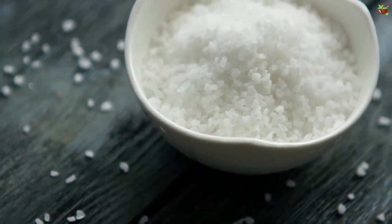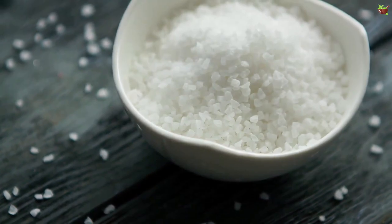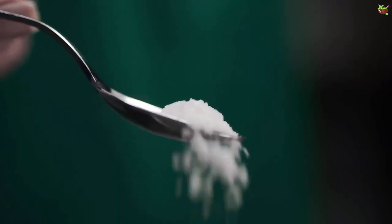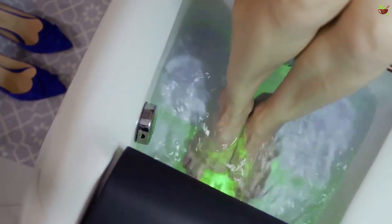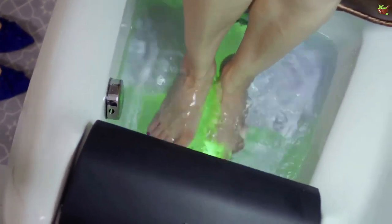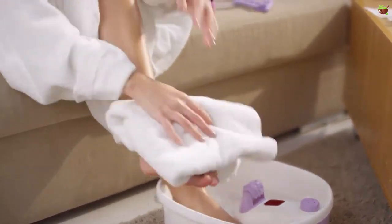Treatment number two: salt. Salt absorbs moisture, so it's a natural way to fight fungus. You'll soak the affected area in a solution of water and salt. Ingredients: six tablespoons of salt and four cups of water. Preparation: add the salt to a bucket with water and soak your feet. After 15 to 20 minutes, dry them well. Do this for at least 15 days in a row.